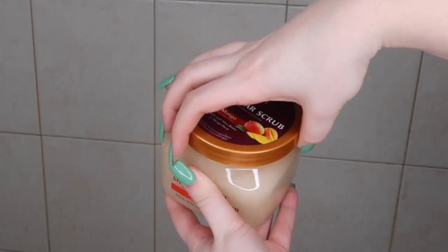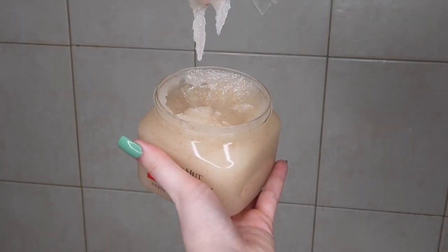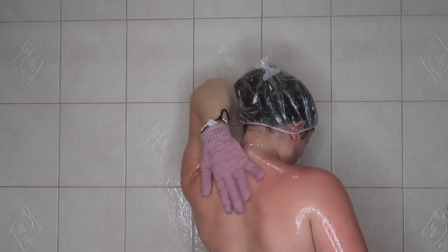Now it's time to exfoliate. If you know me, you know I love my Tree Hut sugar scrubs. I'm also using an exfoliating glove — if you have more sensitive skin I'd recommend only using one, not both. There are so many benefits to exfoliating: getting rid of dead skin cells, helping with cellulite, dark spots, strawberry legs, and razor burn.